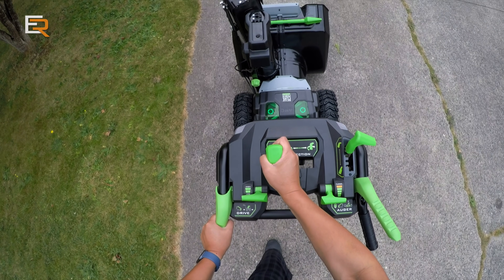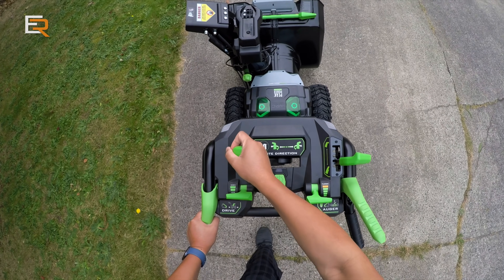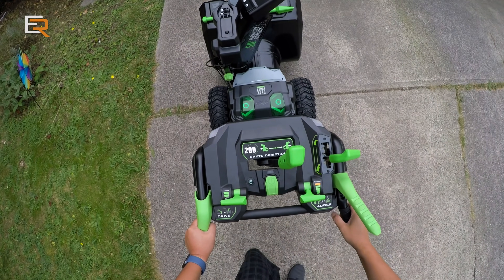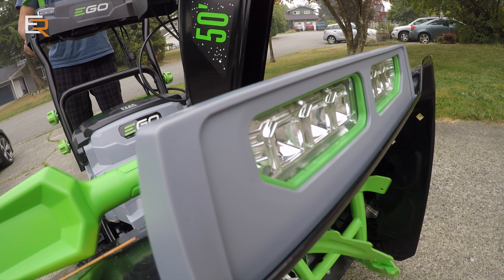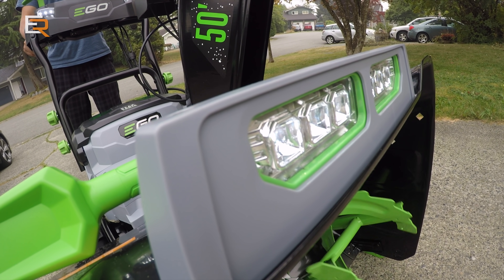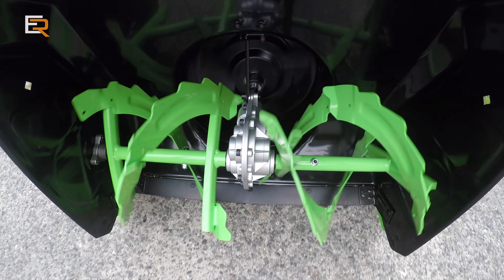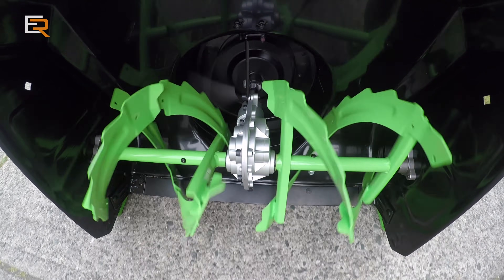Just in case you're wondering what's the difference between a single stage and a dual stage snowblower — it's pretty simple. A single stage uses an auger in a box just like this one does, but that auger not only collects the snow but also ejects the snow as well, so it's doing a dual purpose. With a dual stage, the auger itself just collects the snow, and you have a separate impeller that shoots the snow. This method allows you to clear a lot more snow.